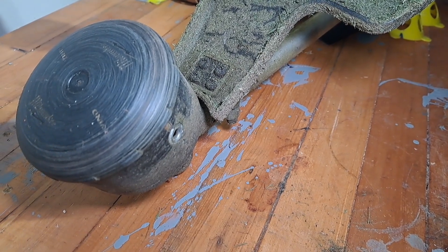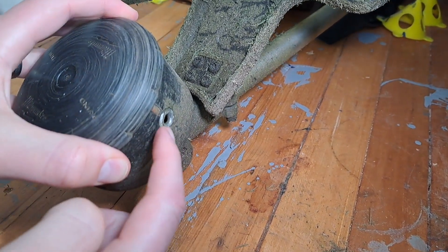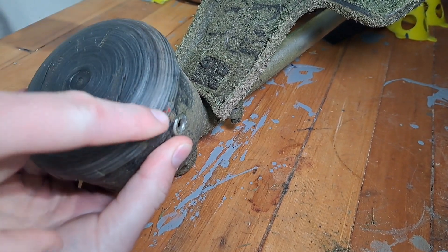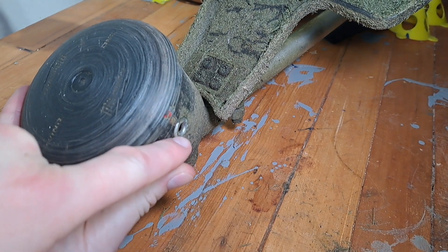How to reload the string line on a Milwaukee String Trimmer. Make sure the hole on the side is lined up with the red dot on the top of the head. You've got the red line here and the hole aligned.